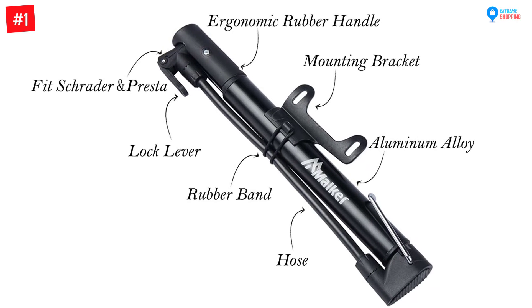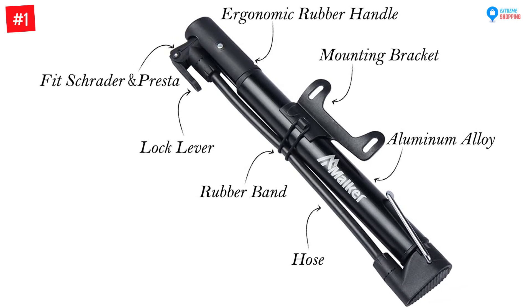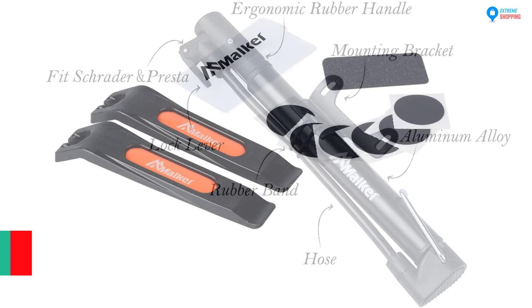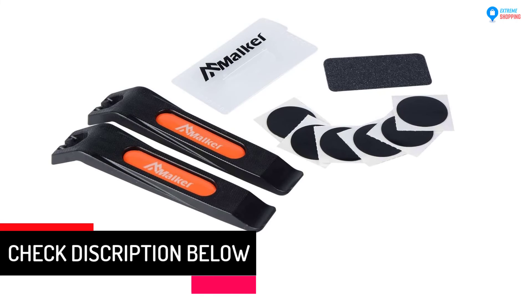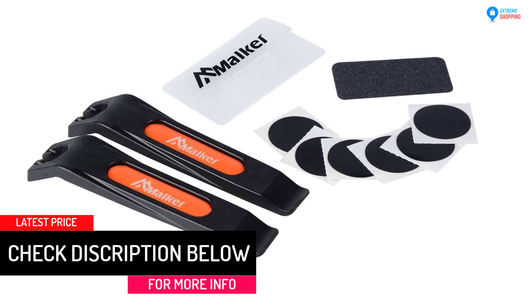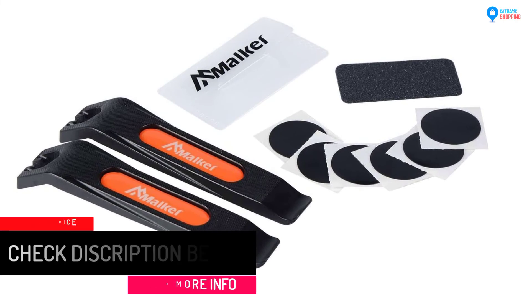Another great advantage of this bike pump is that it is easy to use and has up to 130 PSI capacity, allowing you to inflate your bike from flat during emergencies. The package comes with a glueless puncture repair kit that will completely solve tire trouble.